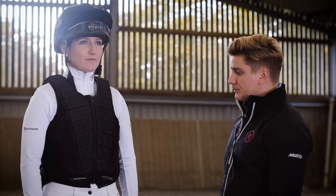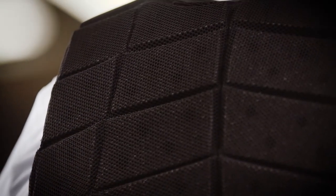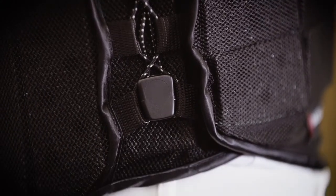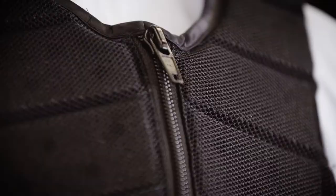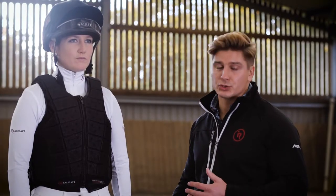As we've shown, we've got a body protector that fits Laura really nicely. It provides all the correct coverage, it's comfortable, it's flexible and it allows for a full range of movement in the saddle. Using the extensive size range and the made-to-measure options where required, we at RaceSafe can provide that fit for every rider regardless of age, size or shape.